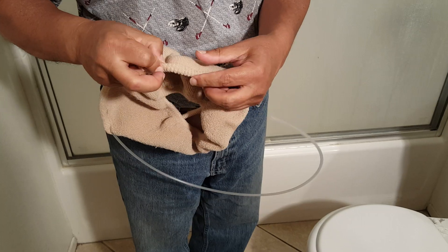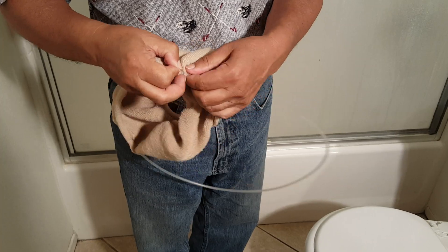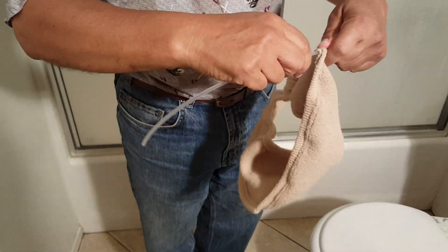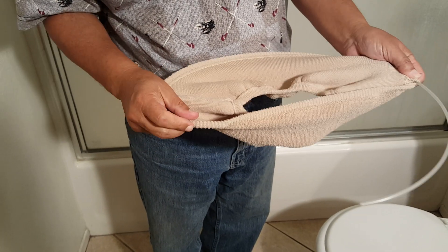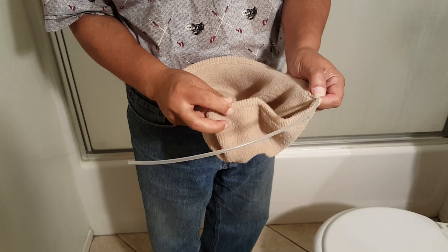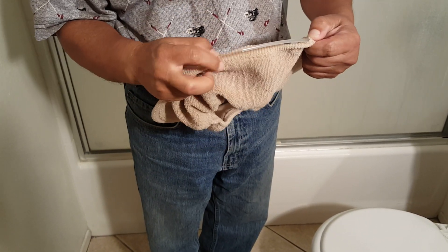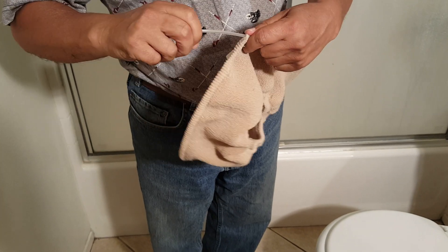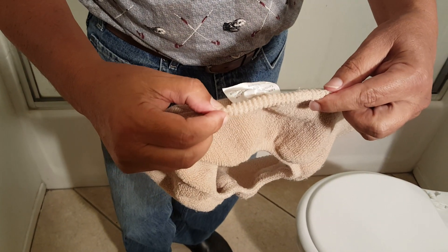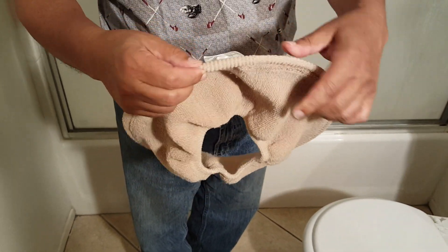Just kind of work it through all the way. Almost there. You could even push on this side a bit and with your other hand working the other side of it, closer and closer. Push again. There we go, we're almost done. There you go. And you'll feel where the male-female plug comes together. That's it.